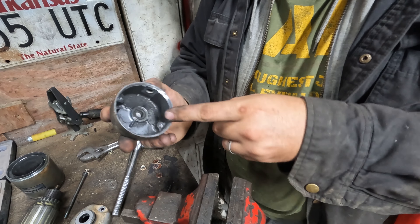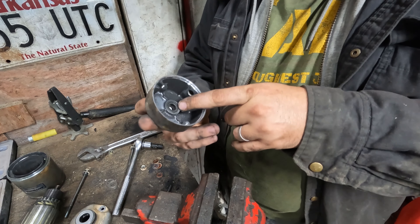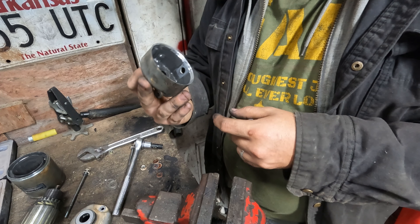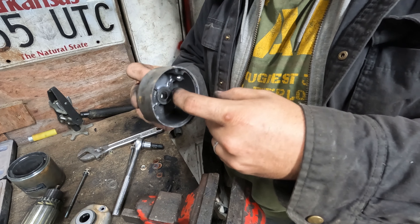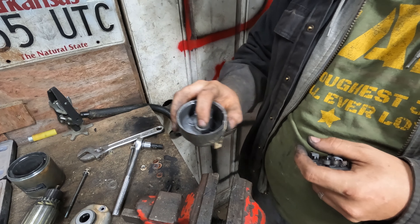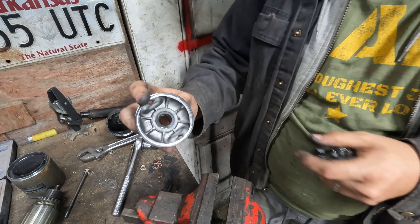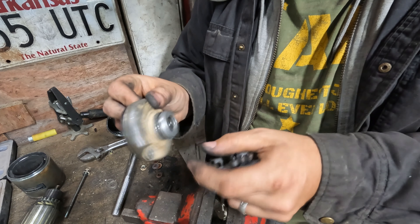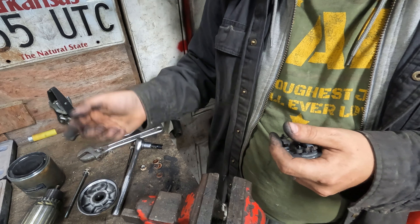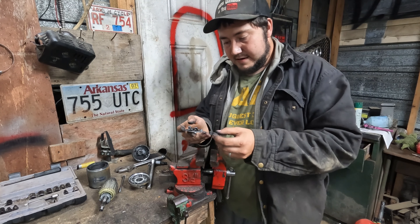You can change the bushings with a rebuild kit if you want, but I honestly wouldn't bother — there's nothing wrong with them. Just put a dab of grease in there with your finger. The back bushing I definitely wouldn't mess with even during a rebuild. Up front you've got a roller bearing that normally gets oiled from the engine. I'd just do the brushes and the O-rings and call it good.